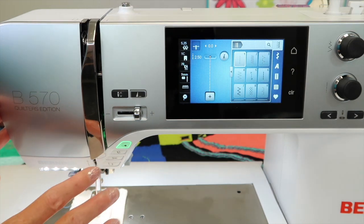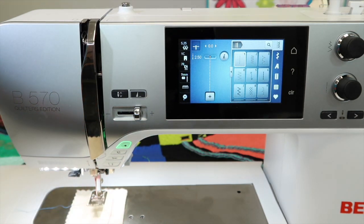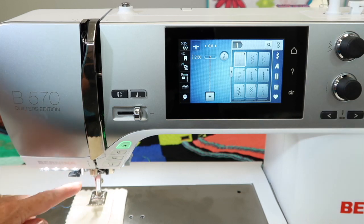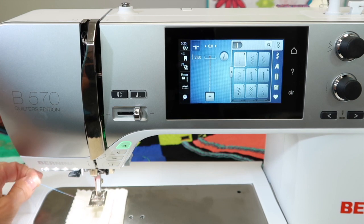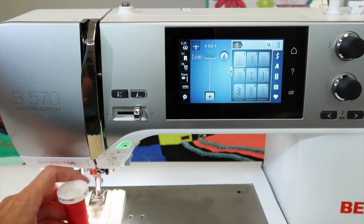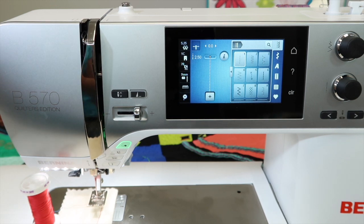First off, this machine is considered to have automatic tension. I want to clarify what that actually means and why I still at times need to change my tension. Right now I have one totally different thread in my needle, and a totally different brand and thickness of thread in my bobbin. This will help us see what's actually changing when we adjust tension.